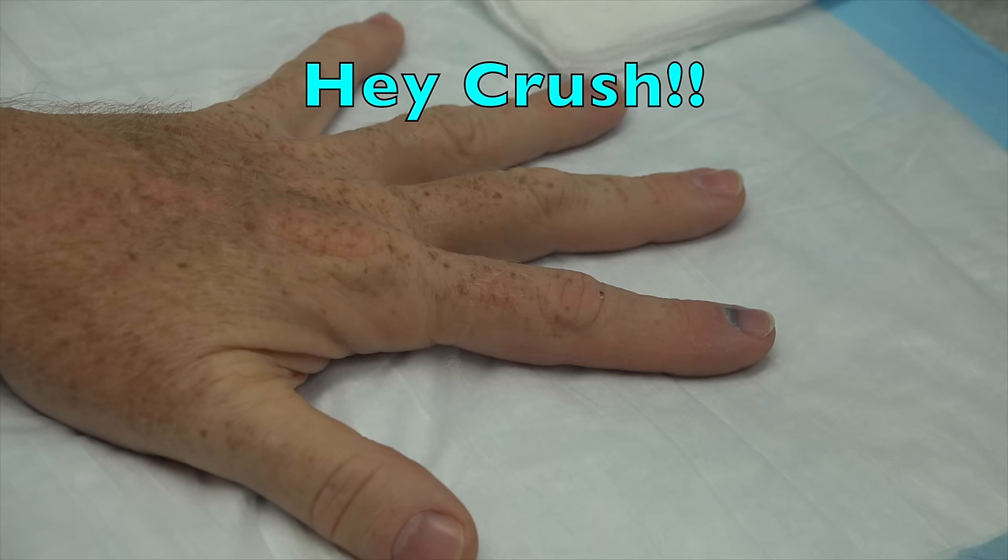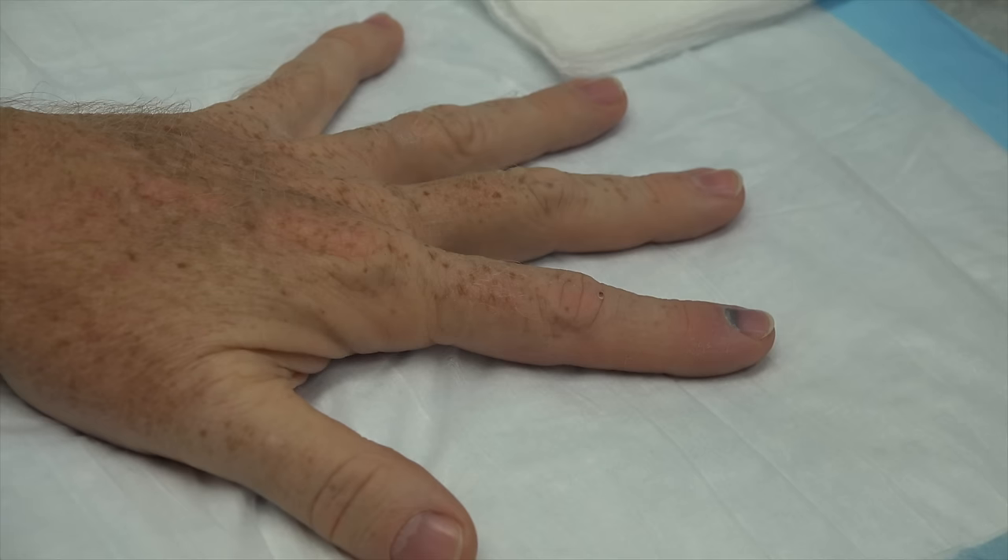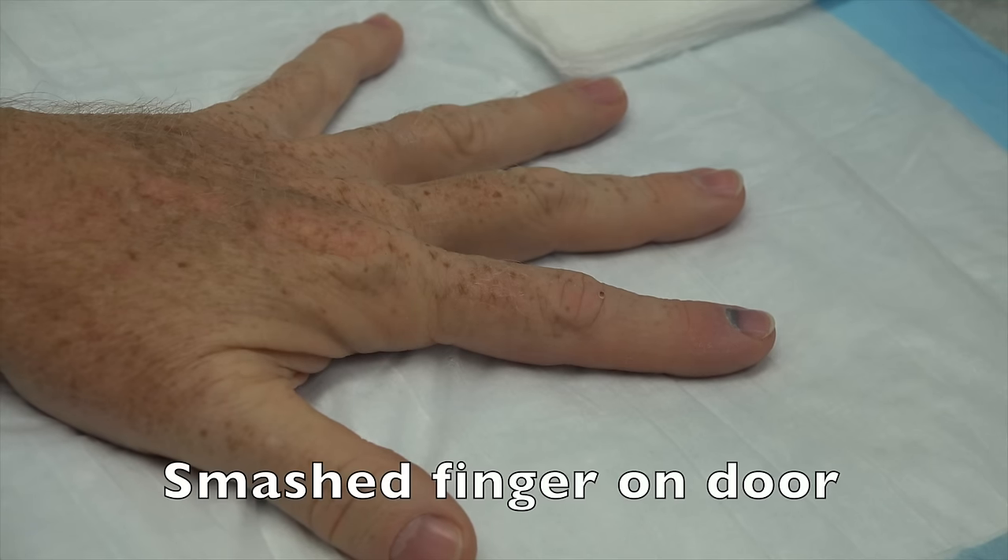What happened to your finger? Well, I hadn't crushed my finger in such a long time. I thought it would be a good idea to find a door that was the correct weight, height, and had the great closure that would put the pressure to it and see if it still hurt. And it does.